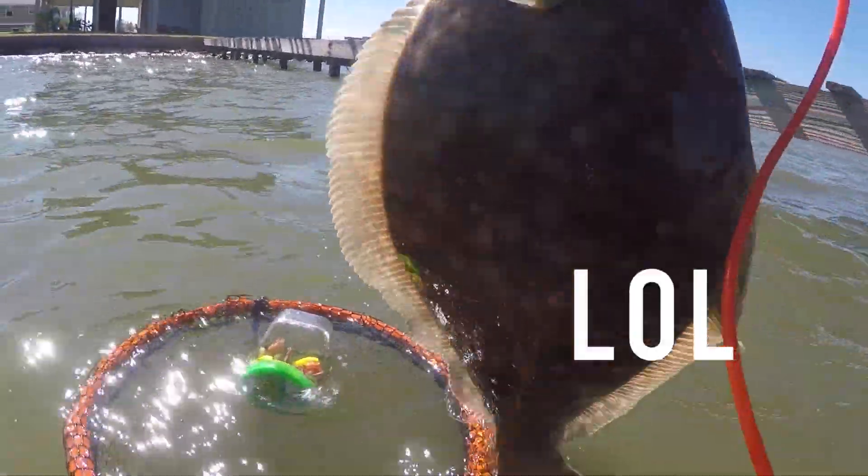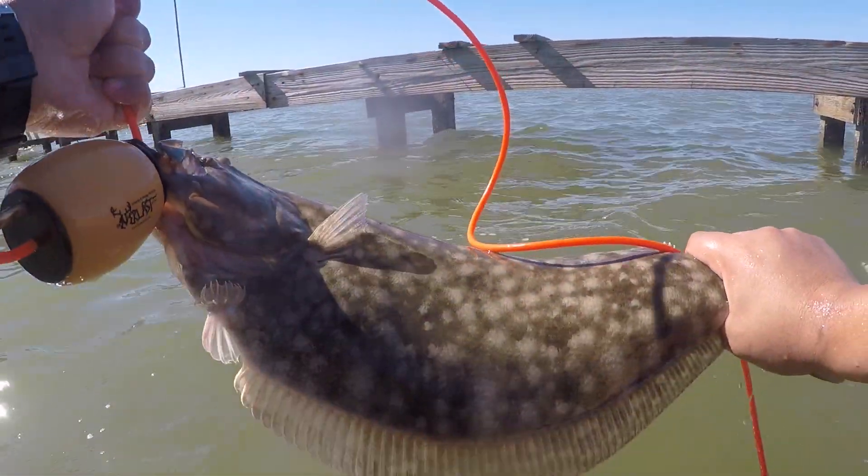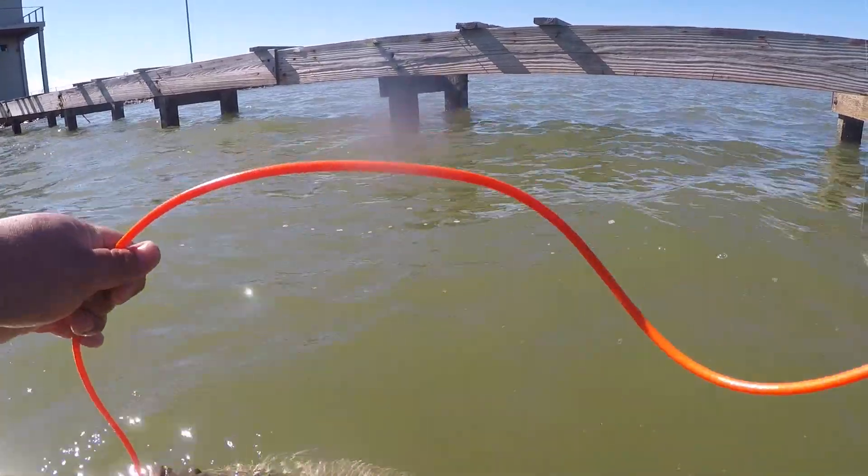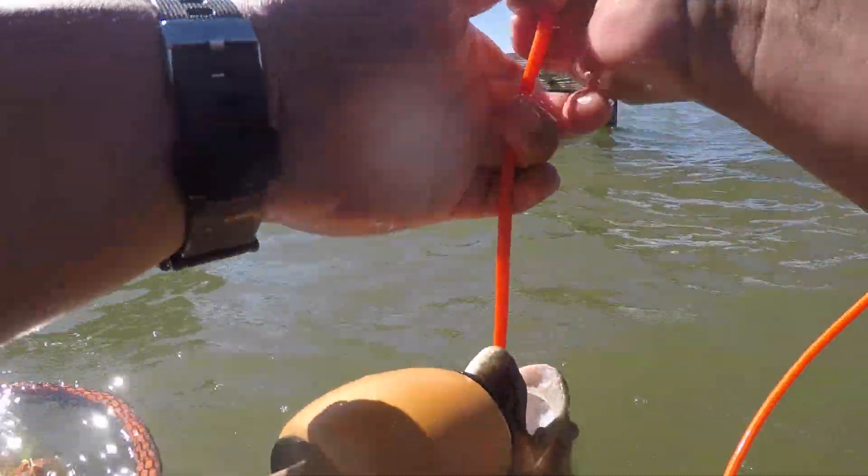Secured. Look at that beast! Look at that beast — I have not tied him to myself yet. Man, I can't wait to measure that guy. Oh my god, that's amazing.